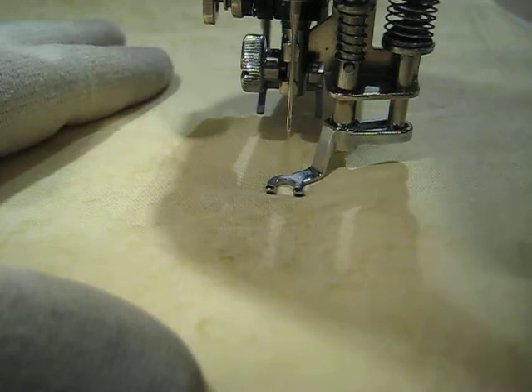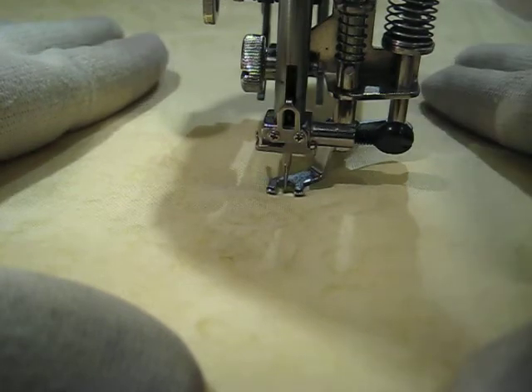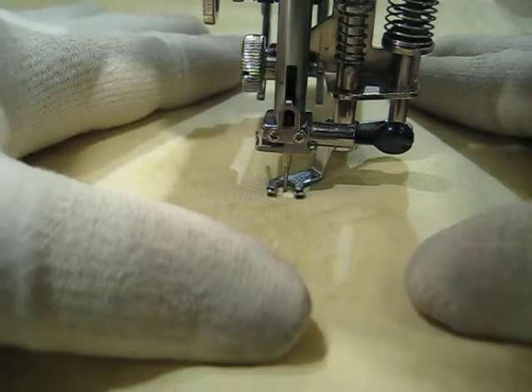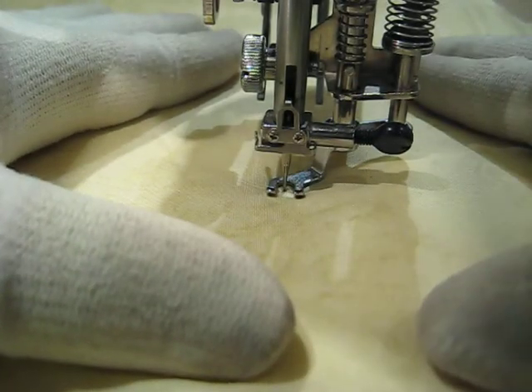I'm going to engage the needle-down function before I start. This ensures that any time I stop, my needle will be down, and it will keep my fabric from shifting. And we're just going to start.